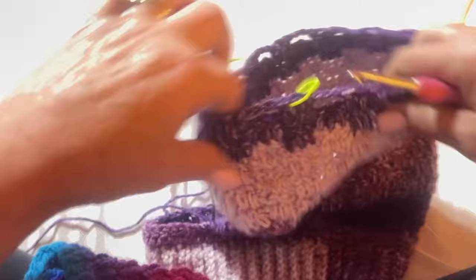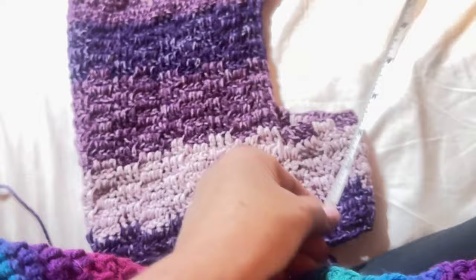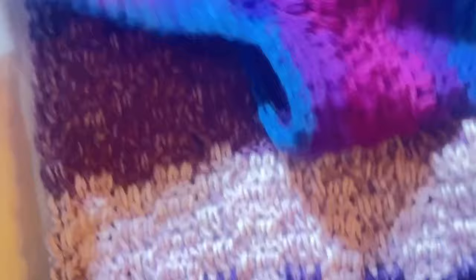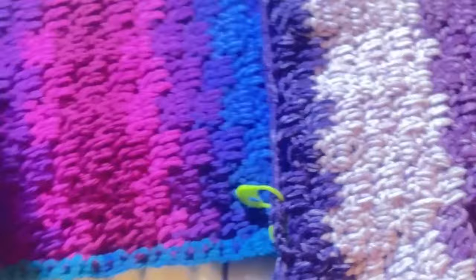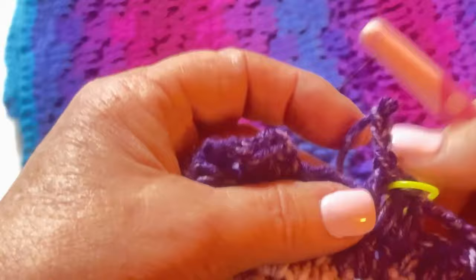We're almost done — I'm getting excited! The belly band is done — it should be three inches. It's a little more than three inches — three and a half inches. Now we're going to complete this sweater. Let me show you where these stitch markers are — they kind of match up with the stitches. I put one on the other side too. On the last row, right here, I'm going to close these holes.